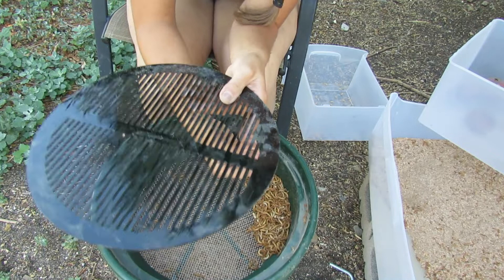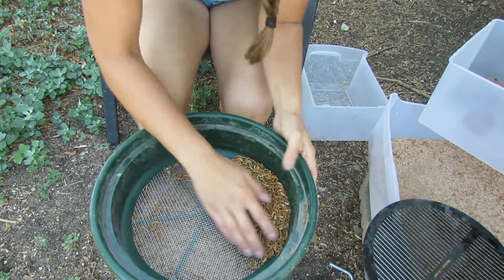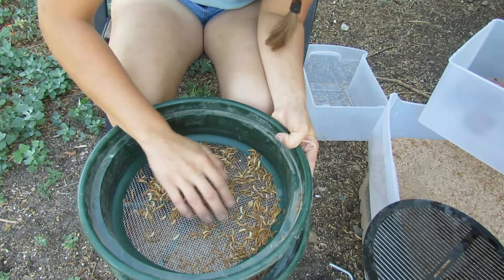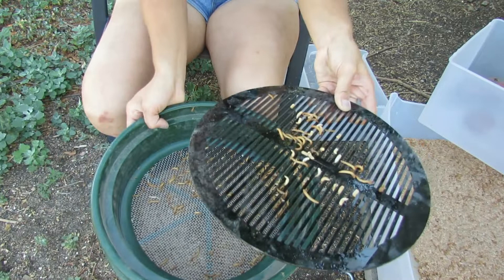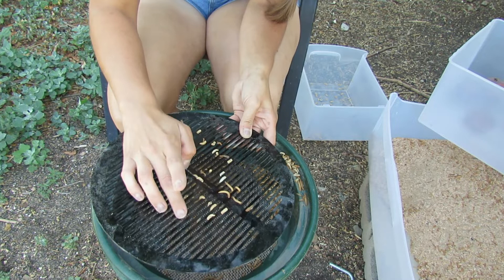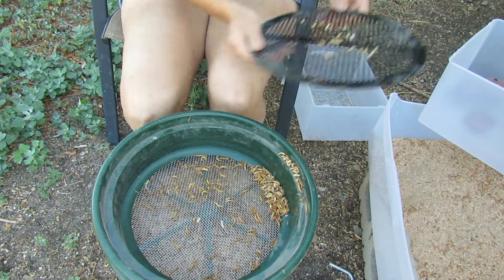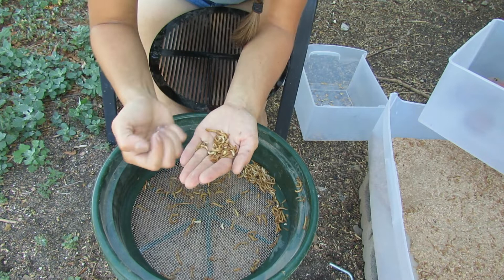It does look like I have quite a few smaller pupa that slipped through the cracks. What you can do is go ahead and sift them again. You can be as tedious or as relaxed about it as you want. I like to separate them out as much as possible just to keep everything organized and know what's going on on the farm. You could also just hand-pick them if you have a small operation or don't want to spend the money on the tray.